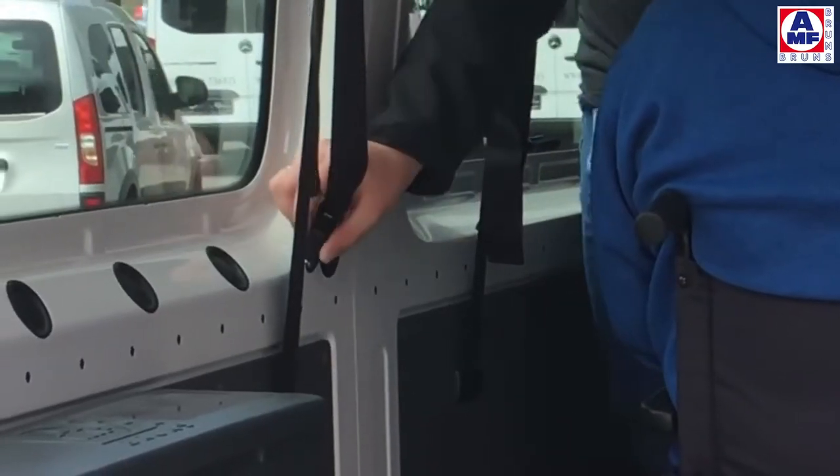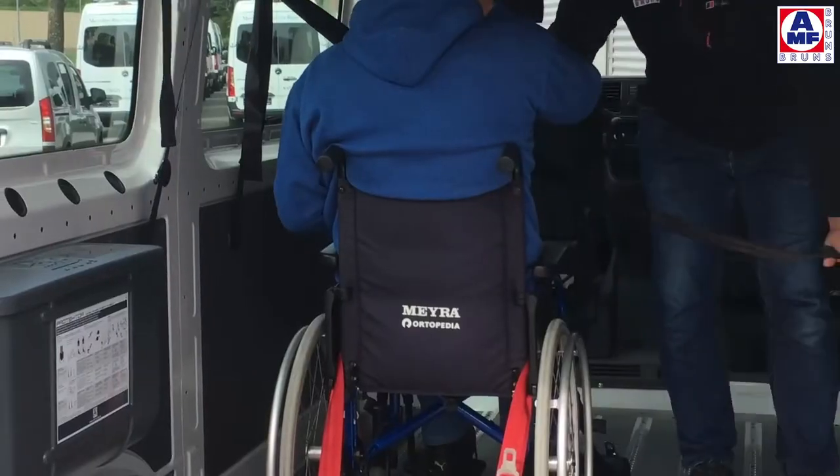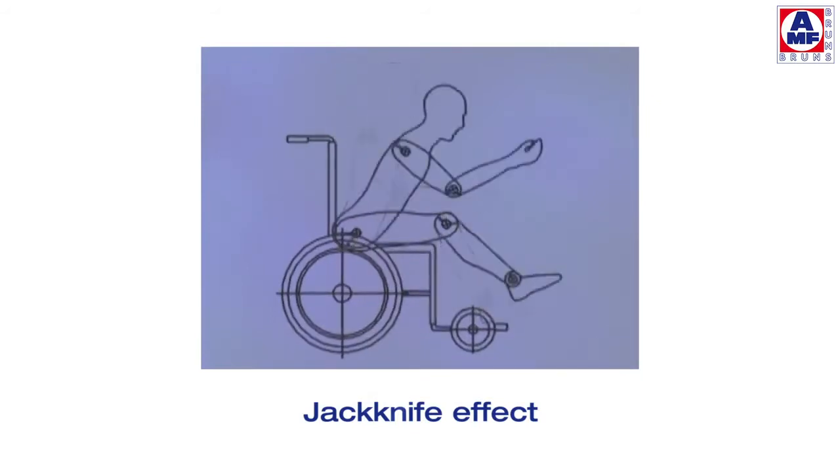The shoulder belt needs to be tightened well and should cross the shoulder right in the centre. In the event of an accident, this is the only way to avoid a jackknife effect which leads to serious injuries.